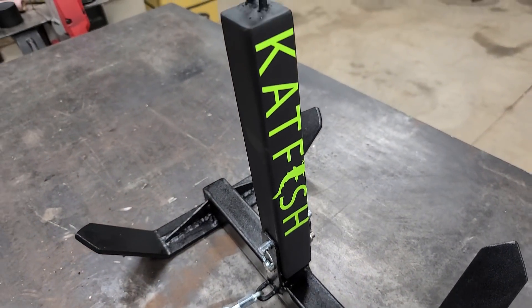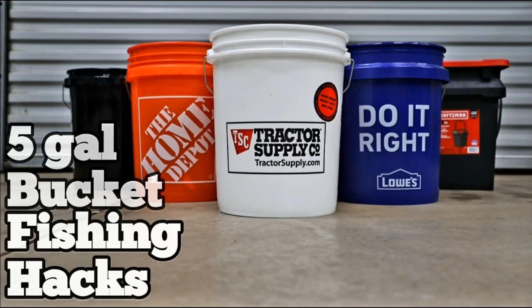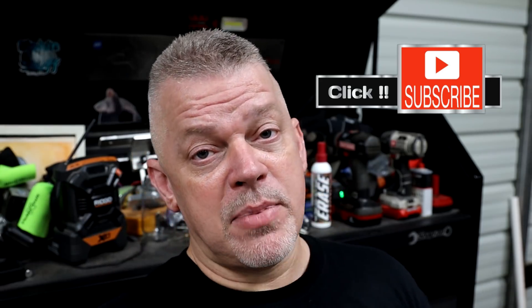Hey guys, fishing and stuff — today we're making an anchor, an awesome anchor, so stick around. Today's DIY is an awesome anchor. If you haven't been on my channel page before, go check it out because I got a long list of DIYs that'll help you save money. Click subscribe and click the bell so YouTube will notify you when I post videos. I got two more videos about river anchors that I made.